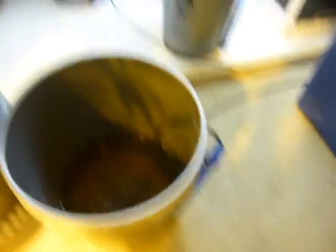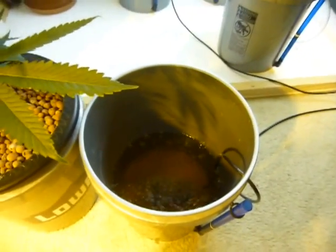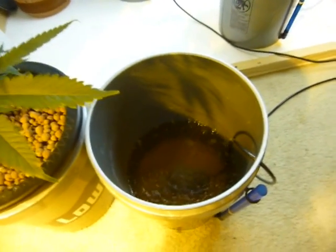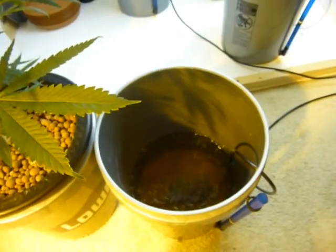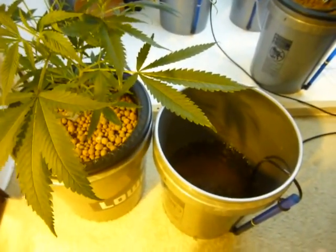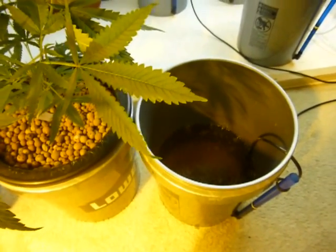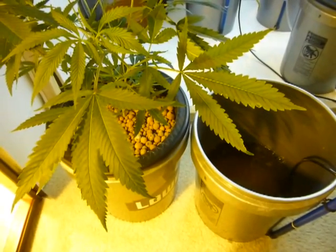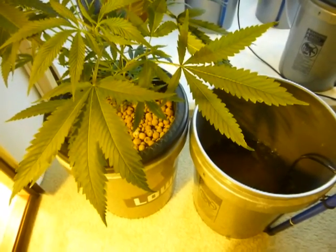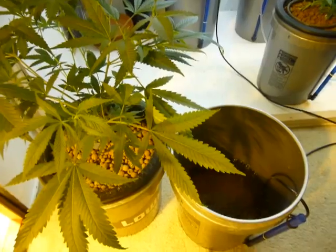These plants will be flowered in a homemade ten-gallon reservoir DWC bucket — homemade is the best way. I walk into hydro shops and I don't see any good DWC equipment, just ebb and flow and NFT systems that cost a lot of money. They're not going to direct you to a system that's more efficient and half the expense. The only other system I'd say comes close to DWC results would be an NFT system with rock and air stones in the res and at the feed line.